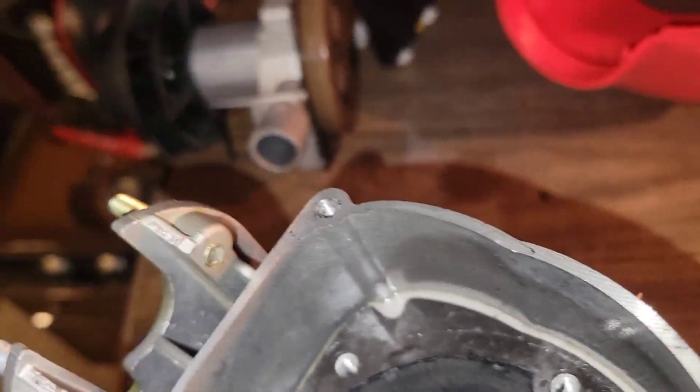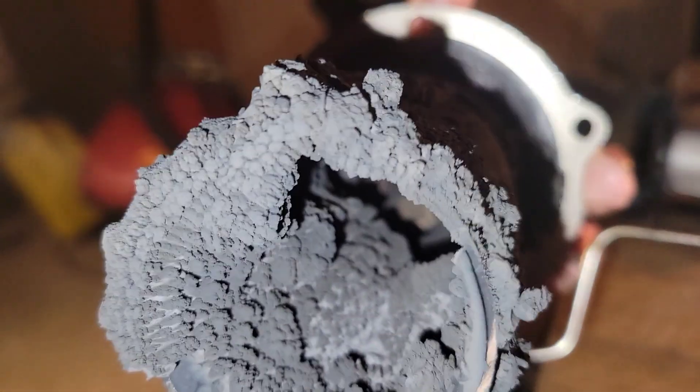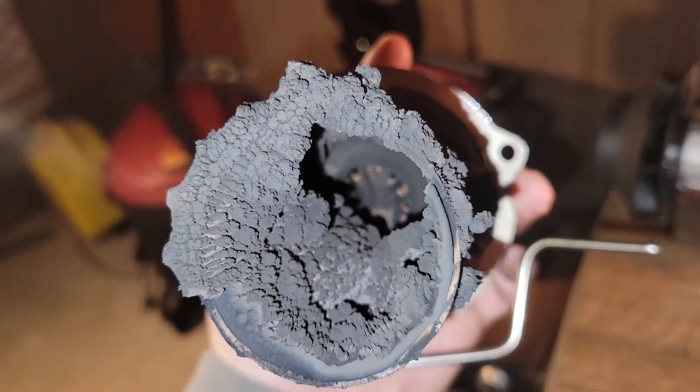There are four screws on the outside and four screws on the inside. Be careful you don't mess up the gasket. Scrape all that stuff out, then hit it with some brake cleaner to really clean it out good. Make sure it's fully evaporated before you fire that thing up again.